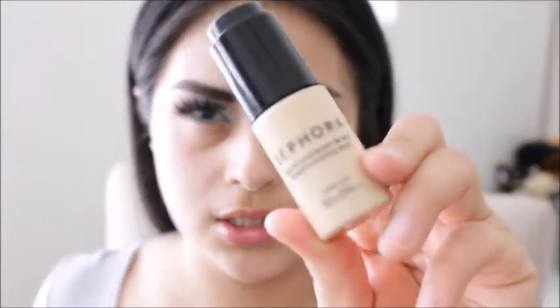Moving on to the face, I will be using the Make Up For Ever Hydrating Primer and I will also be applying some of the Sephora Luminizing Drops.